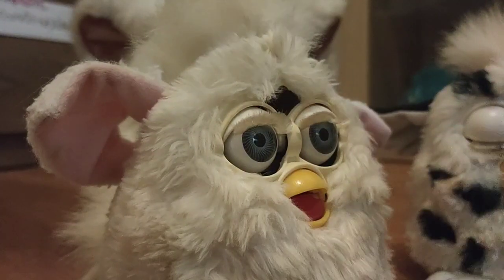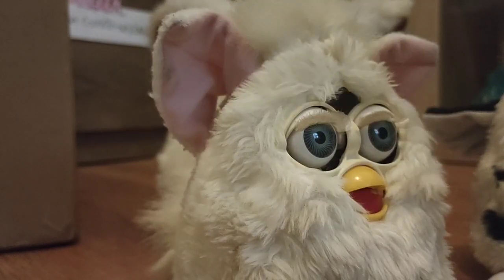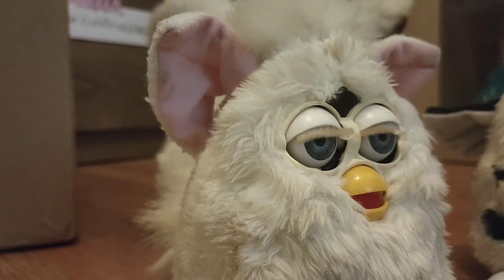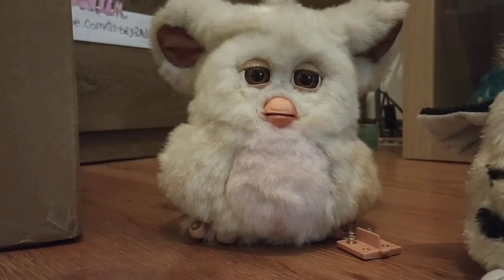Okay, this one's working. The next one — the white one — has a little bit of corrosion right on these two contacts here, but I still have hope for it. All the batteries are in this one, let's see. So this one has a damaged speaker — the speaker seems to work but it's using its eyelids as its mouth, so that's the problem with this one. Let's take the batteries out and move on.